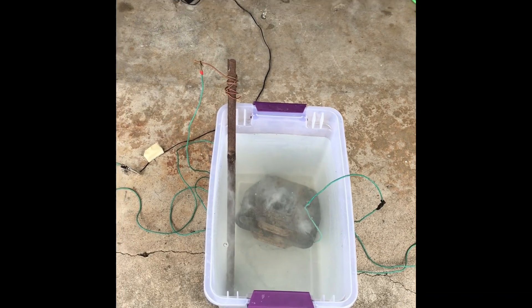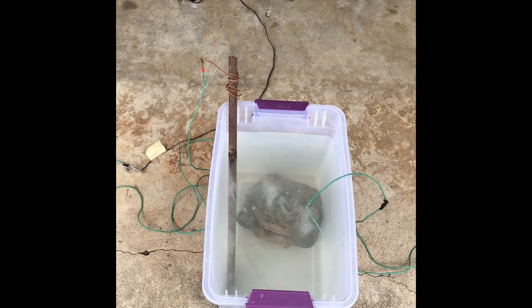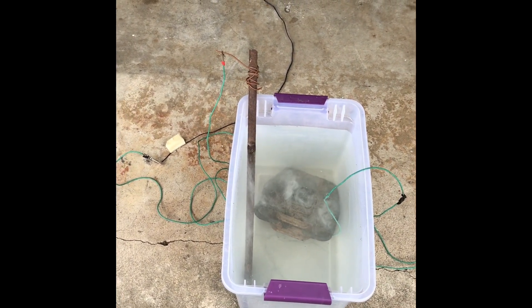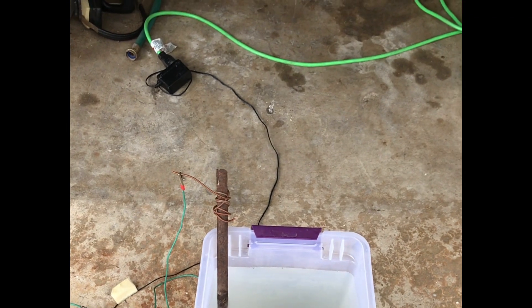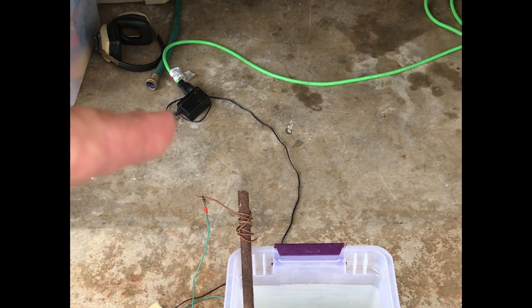I've used this on lots of older parts and car parts and things I've had in the past. It works amazingly well and it's electrolysis rust removal. We've got a DC power source. I like these little power pucks — I've tried to use car chargers in the past but they're not as reliable.